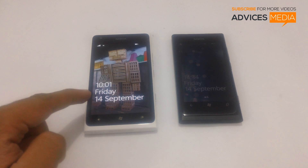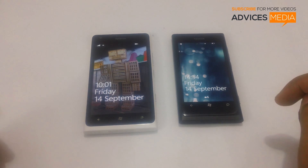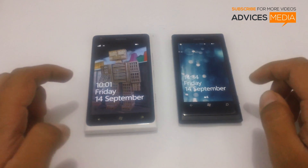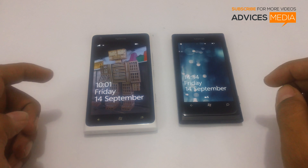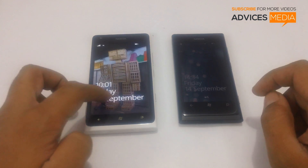Hi guys, here we have the Nokia Lumia 900 and the Nokia Lumia 800. Both of these are powered with the Windows Phone 7 OS and in this video we are going to show you how you could tether the internet connection from your Lumia 900, which has come up with the Tango update.